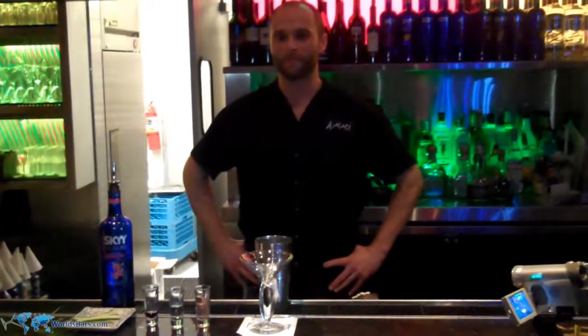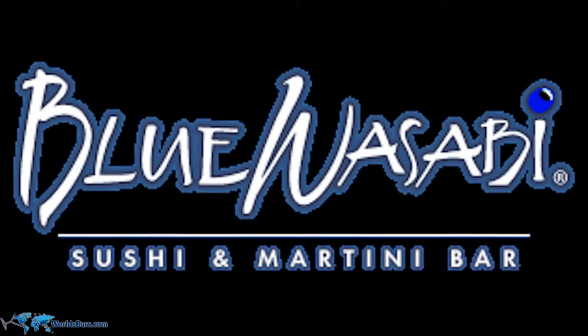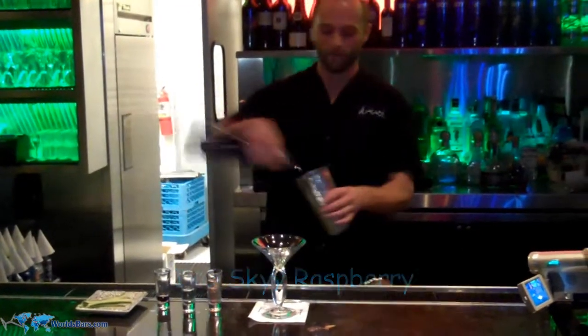Hey everybody, my name is Aaron from Blue Wasabi Scottsdale and we'll be making a Sky Raspberry Sake Tini. First, Sky Raspberry, one ounce.